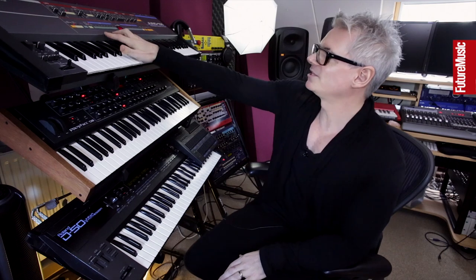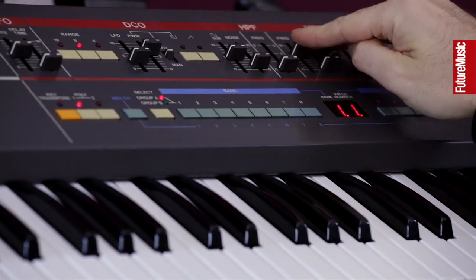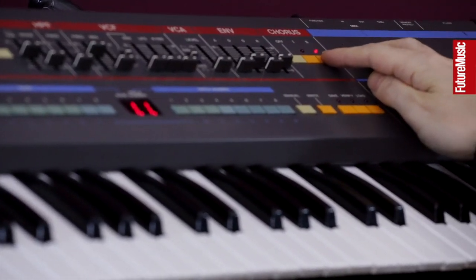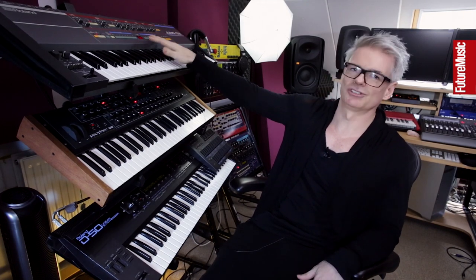What's so good about it isn't so much the synth architecture because it's very simple — one DCO, a sub oscillator. It's kind of the way that the filter sounds. My favourite thing about the Juno is the chorus because it's got that really old school, very wide Roland chorus which gives it that real big fatness. It's terribly noisy though.